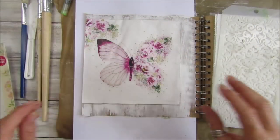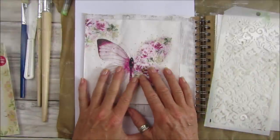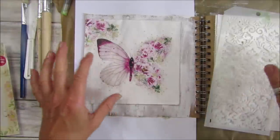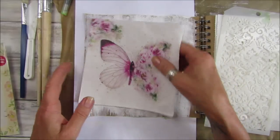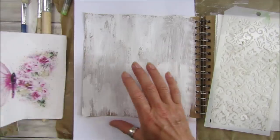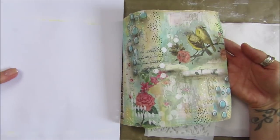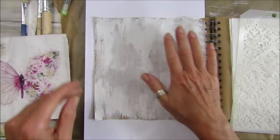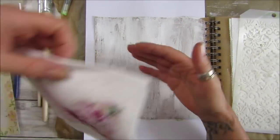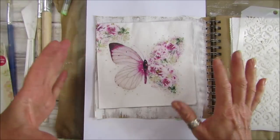Hi guys, welcome back to my channel. It's G from Happiness and Crafting. It's Sunday today so I thought I'd have another play in my collage journal. I thought I'm going to use another napkin because last week I did this one here - I used some napkins on that - so I picked out this really pretty butterfly.